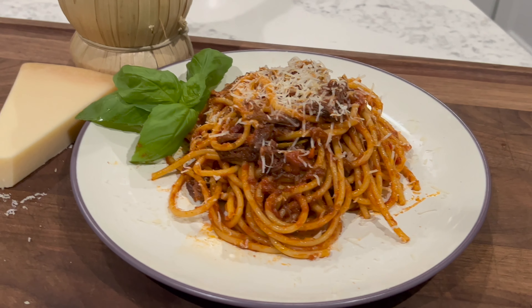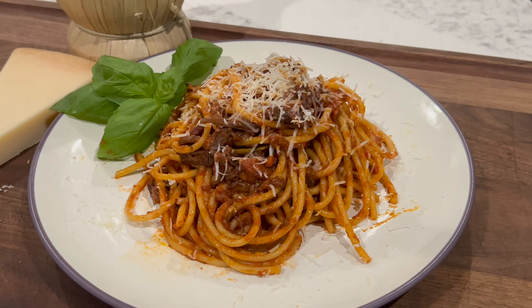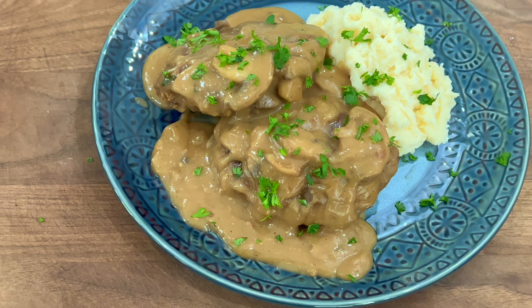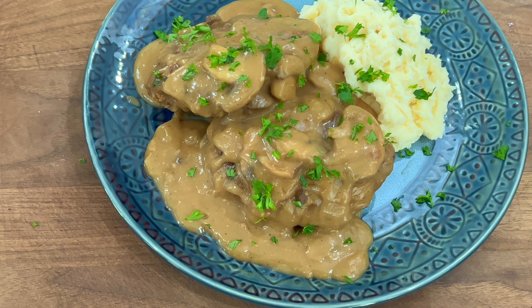I did ragu, which is an old-fashioned Italian comfort food the other day — I'll put a link for that. No one watched it, but it's still worth it. But today, I'm going to do a little classic for you, a little Salisbury steak. I'm going to show you how to make the Salisbury steak. I'm going to put it on some mashed potatoes, but this isn't a mashed potato video — this is just going to concentrate on the Salisbury steak.